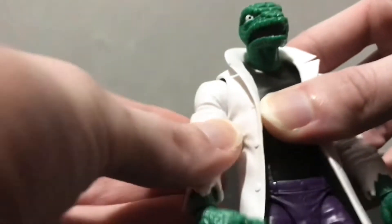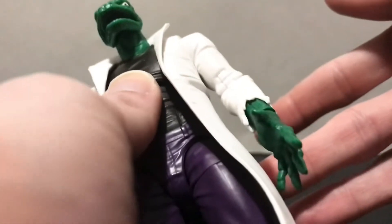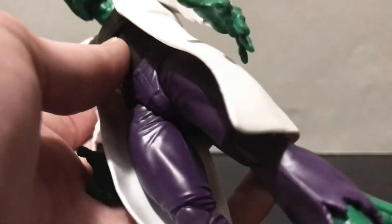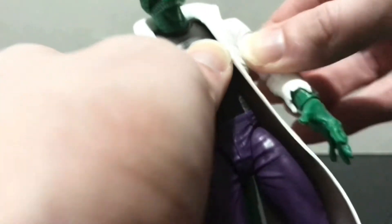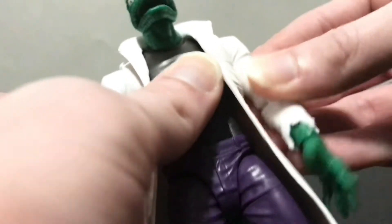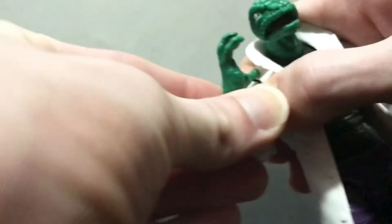That said, you get full 360 rotation there. It's got a bicep swivel, and much like Agony from the Venom three-pack, I did have to lubricate this bicep here — it was super sticky. I appreciate Hasbro trying to give us detented tighter joints, but with this gummy plastic, that's no bueno. It's not strong enough to withstand that kind of strength over time.